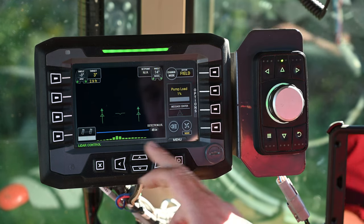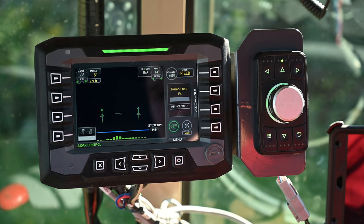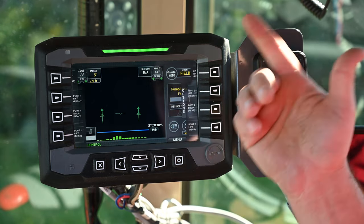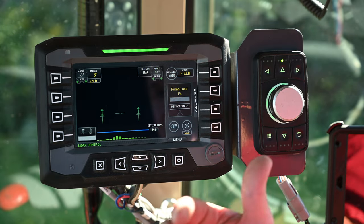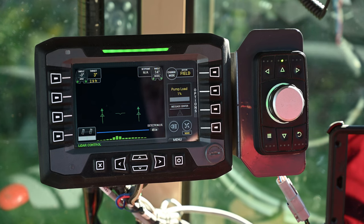A couple more things on the screen: the fan on/off button — selecting that button turns the fans on, pressing it again turns them off, and it highlights green when on. There are also work lights on the Swingmax pointing back at the rear baler — pressing that will turn those lights on. There's a message center showing your pump load — if we were actively baling that would be up to 20, 30, or 40 percent — telling you how much load is on the pump controlling the rear baler so you can see if you're getting close to maxed out.